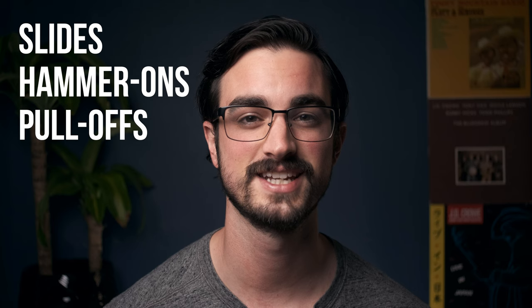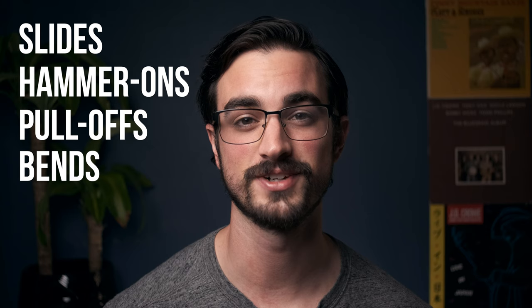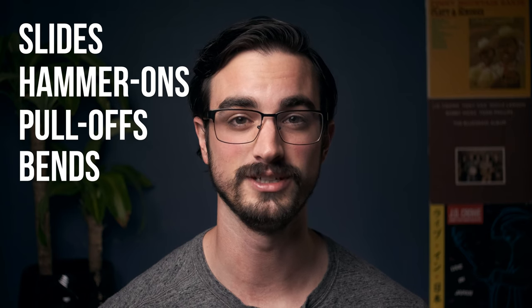Hey folks, today I want to talk about and explain the most common techniques that you'll see in bluegrass banjo — slides, hammer-ons, pull-offs, and bends. If you think about it, other than just playing a fretted note or an open string, that's kind of all the stuff that you'll be doing, so it's pretty important that you know how to do them and have a way to practice them.